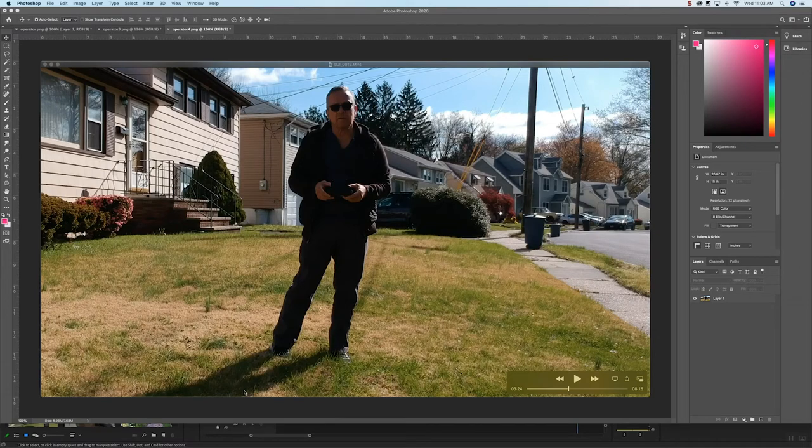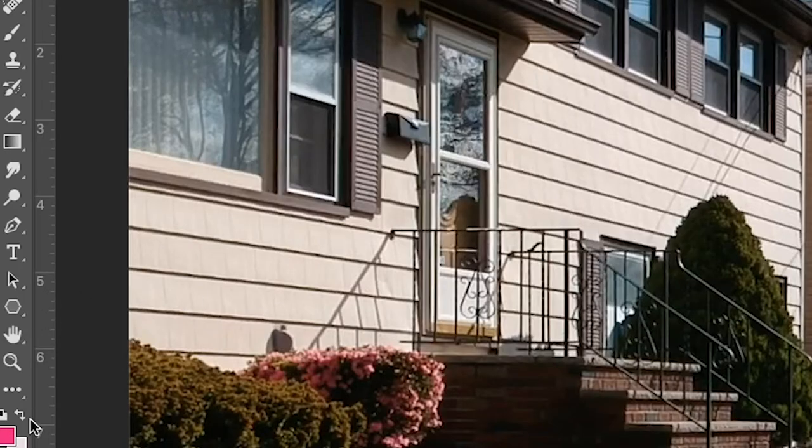Here's an image captured from a DJI drone movie. I really like the color of the background — it's kind of nice. I'm not so worried about the cables; I could remove them little by little, but for today I just want to talk about the dodge and burn tool. Here's a little look at the dodge and burn tool.